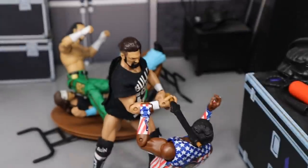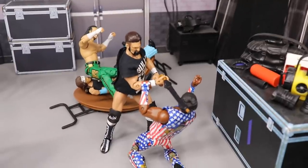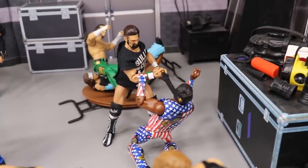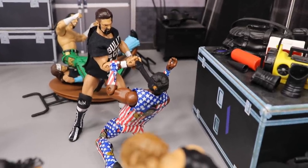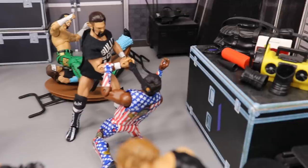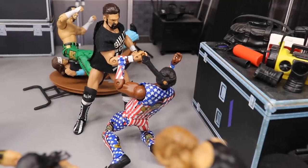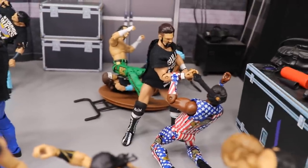Coming back here, we have Marty Scurl, and I think he'll be a surprise entrant in the Casino Battle Royale tonight. He hasn't been signed or announced for Double or Nothing officially, but his best friends — the Bucks, Cody, Kenny, Adam — are all involved. Marty Scurl is one of the most influential members of the group and very underrated. I have him invading here with his boys, attacking Xavier Woods with his signature umbrella. Something will happen with Marty Scurl at this show.